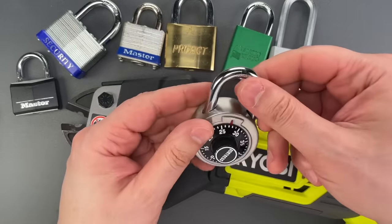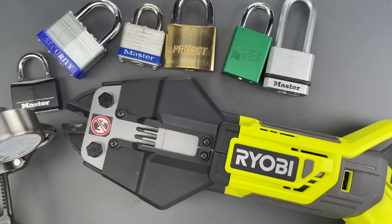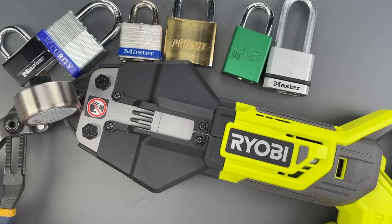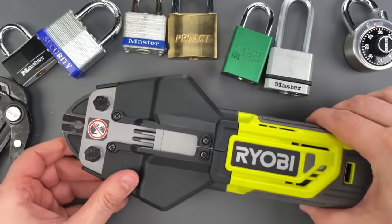We did do a little bit of damage to the blades. Let's move over to this — it's probably one of the cheapest padlocks I have here. We cut through that one fairly easily and there is no further damage.